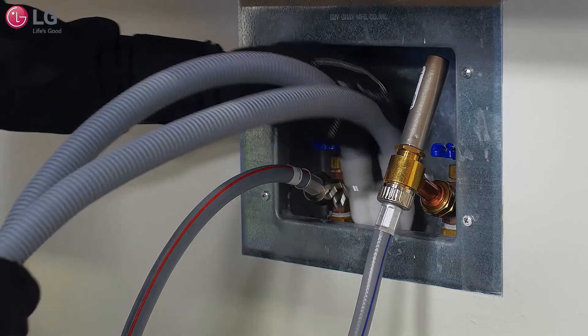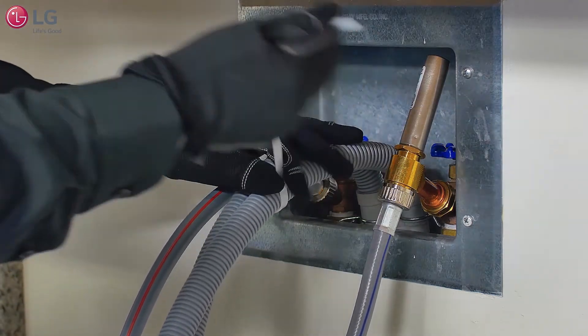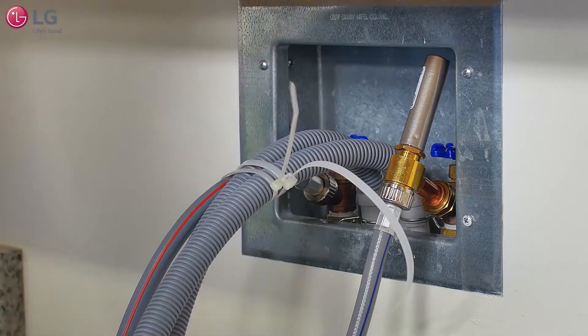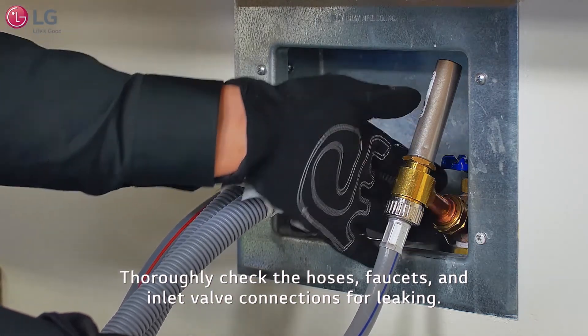Insert the drain hose Y connector in the drain. Use a tie strap to bundle the hoses securely together. Take another tie strap to secure the waterline hose and drain hose together for extra precaution. Once finished, thoroughly check around the faucets and inlet valve connections for any leaking.